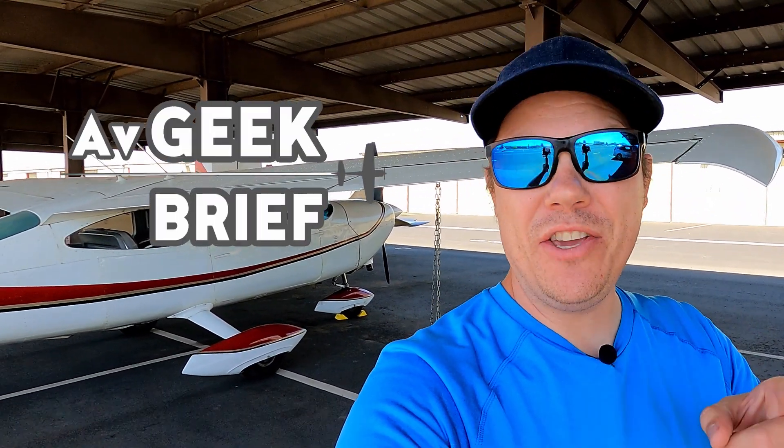Hey guys, Carl here and welcome to another episode of AvGeek Brief, where we try to tell you everything you need to know in about two minutes. Today we're out at the airport for a very particular reason — we're going to teach you how to chain down an airplane.